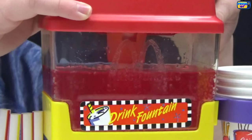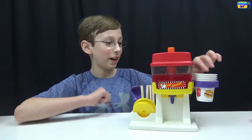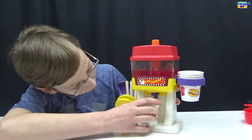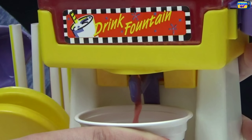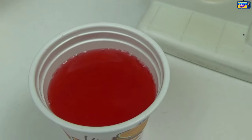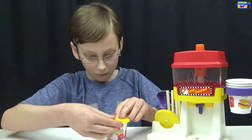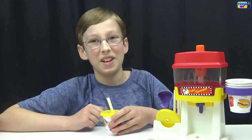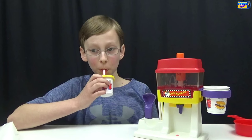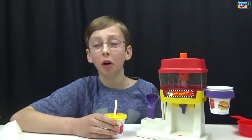Now we do the jet spray action — you can see the air coming out to mix it. Now we're gonna try it out — we put our cup down and dispense the drink. It smells really good, it smells like Hawaiian Punch! We put our lid on and try it. Oh wow, that's actually really good — it's a really good fruit punch, I would say.